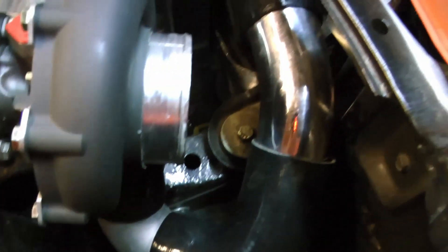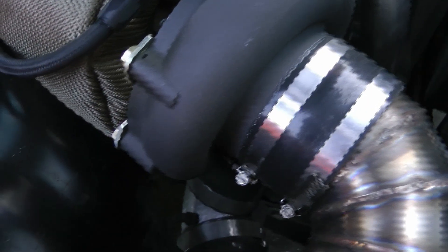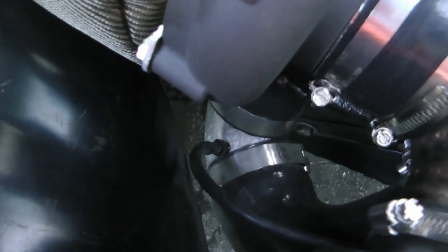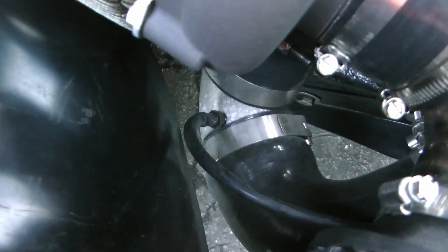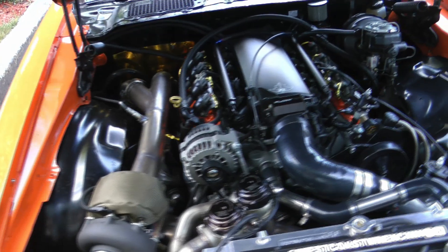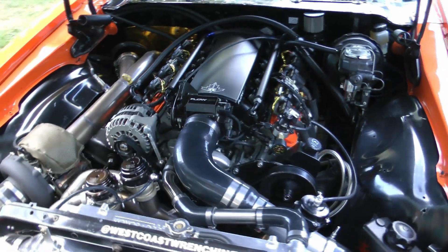Onto the cold side. I used silicone couplers with 3-inch piping through the intercooler and T-bolt flanges. I just bought the biggest intercooler I could possibly fit. On the cold side I've got a small port that feeds my wastegates to help regulate boost. I feed the wastegates from the turbocharger outlet because it's the closest source to boost pressure, so it can open the wastegates a little earlier than using manifold pressure.